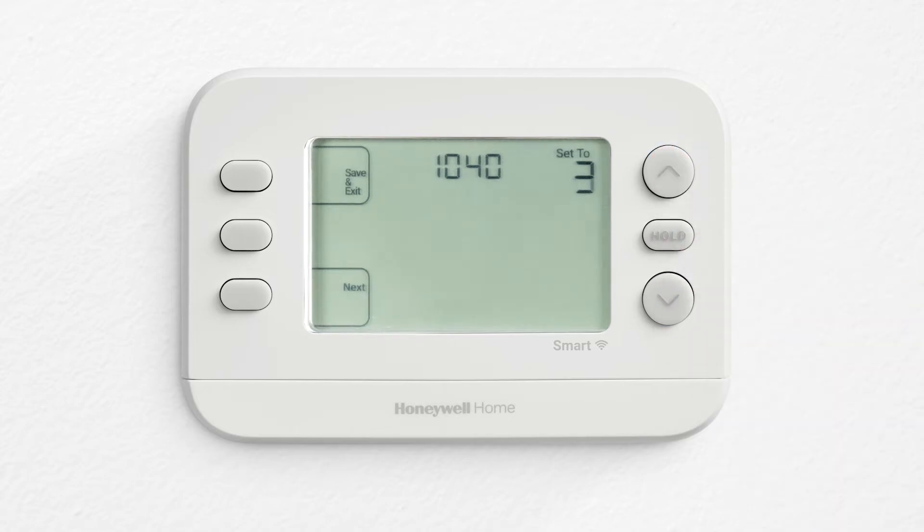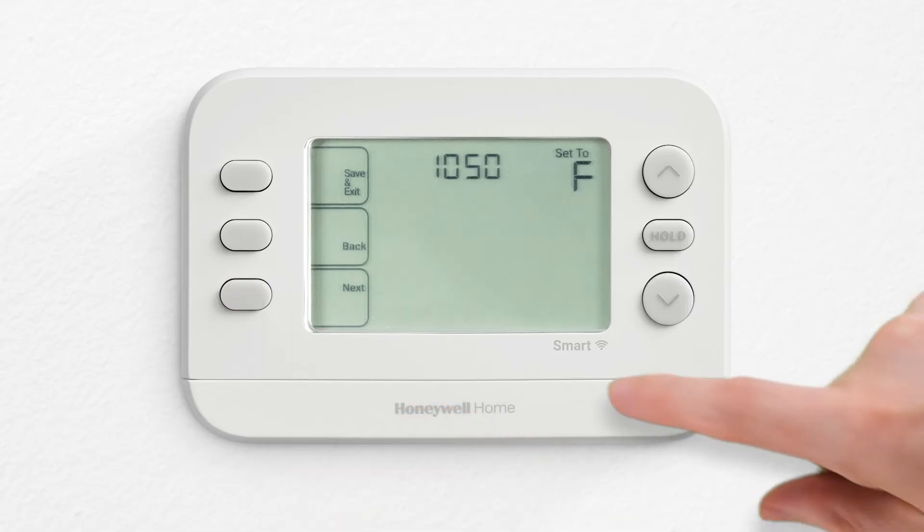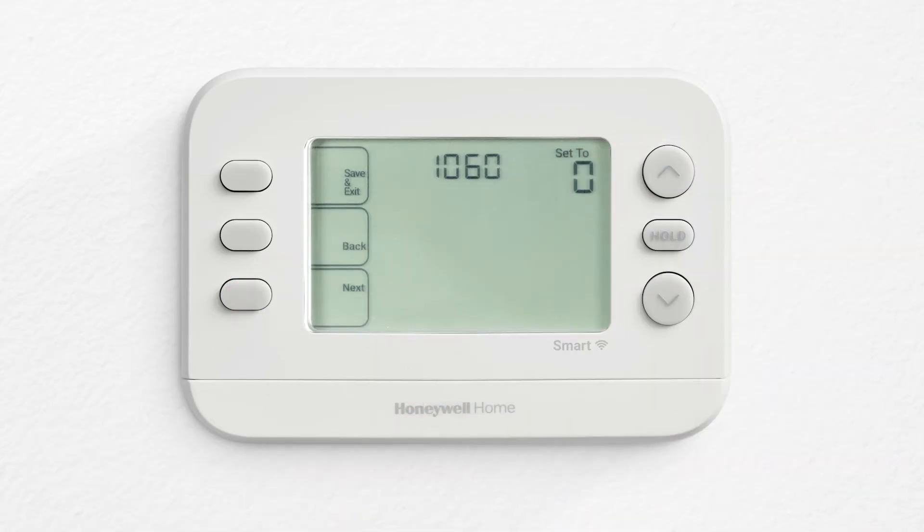Use the arrows to change the setting. Tap next to scroll to the next ISU number. Refer to the installer instructions for what each ISU number and ISU option are.